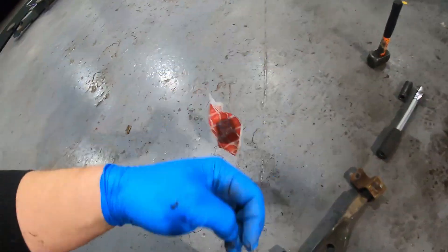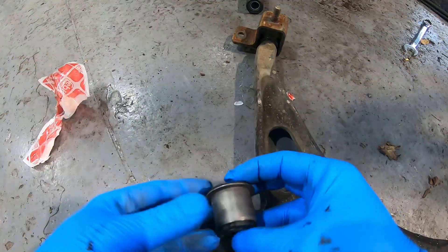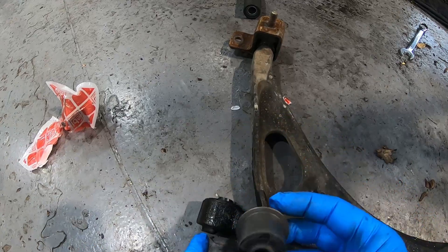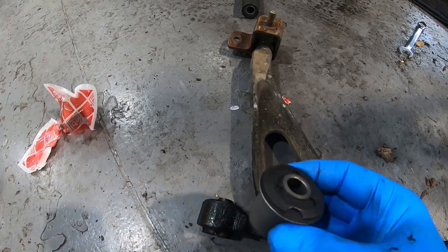If you're doing this job yourself, the bush is a Febest part number 0937-3. I'm going to put this in the vise and then air chisel from this way to push it out. Then I've got two options: I can either press the new one into the arm with my press if I can set it up well, or I have a homemade tool which I use for doing Volkswagen and Mini suspension bushes which works really well, so I might use that.